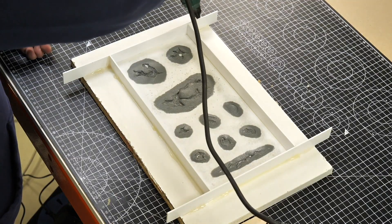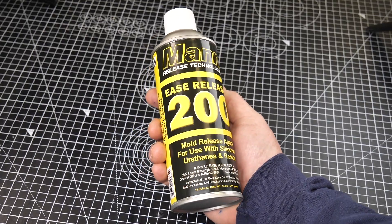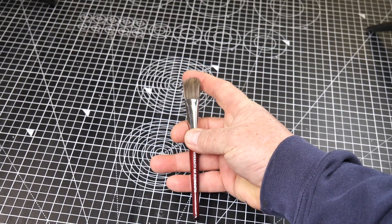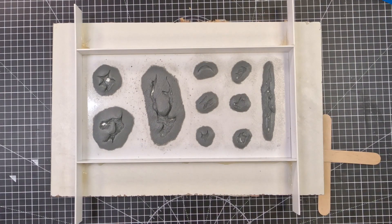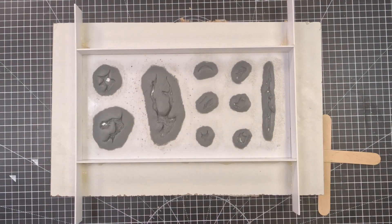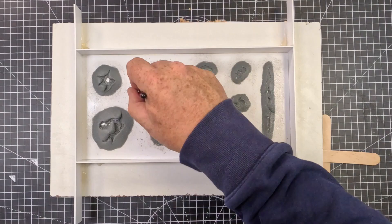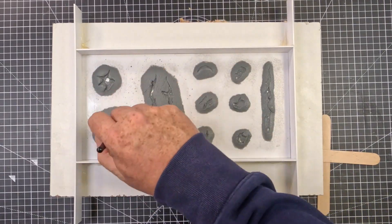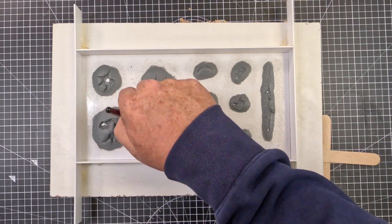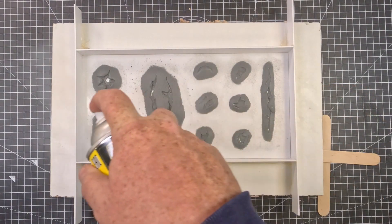Once that's done we let the hot glue cool down, and in the meantime we're going to apply some mould release. The mould release I'm choosing to use today is Ease Release 200 — it's a really good all-round release. I'm also going to need a soft brush; this one is a makeup brush. When applying the mould release, give the whole thing a light spray to start with, then take your soft brush and paint the mould release into all the nooks and crannies. This ensures 100% coverage. It's important to use a soft brush — a hard brush would destroy your sculpture. Let that sit for five minutes and then apply another final layer.